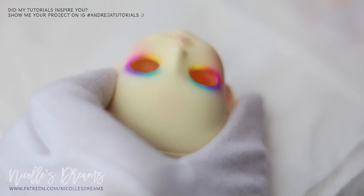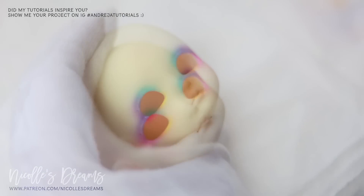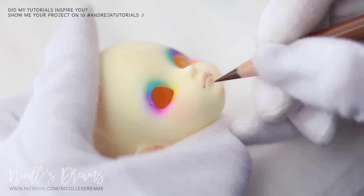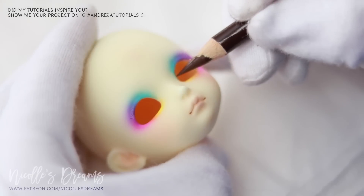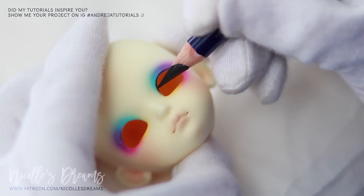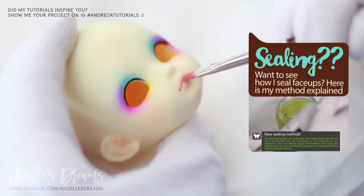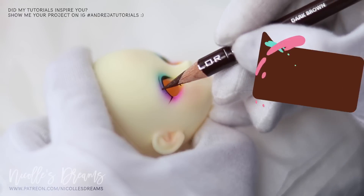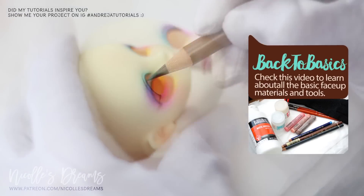I will leave all the info and links to the stores in the description box. Also don't forget that before you start painting a doll, it has to be properly prepped with the correct sealant, otherwise the materials won't show up on the plastic material. I explain my sealing method in detail in the brush-on sealants video. And if you're new to this hobby, have a look at my back to basics video to become familiar with the materials and tools to repaint dolls.